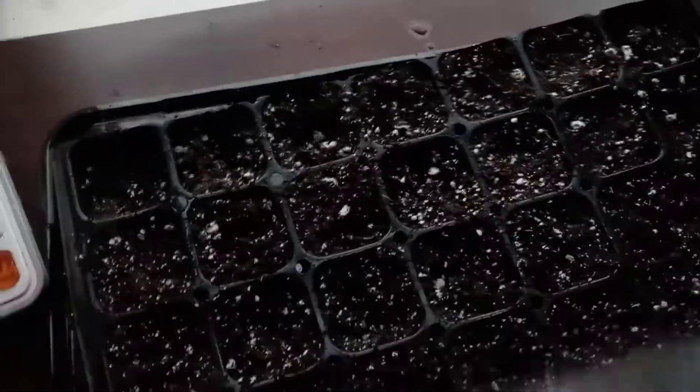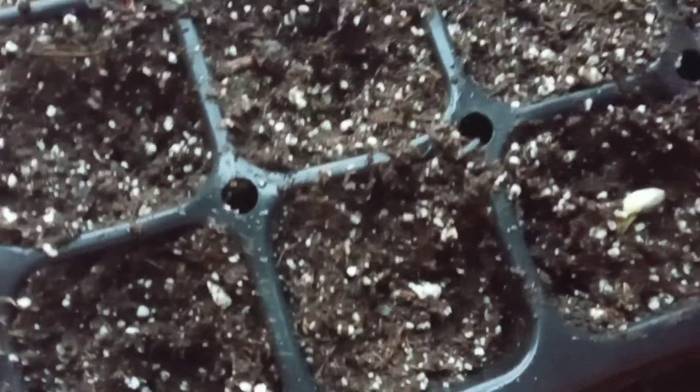Slightly more elaborate — the repurposed cake box. Again, these are with no supplemental heat, and we can see just a couple starting to come up. That's again six days afterwards.